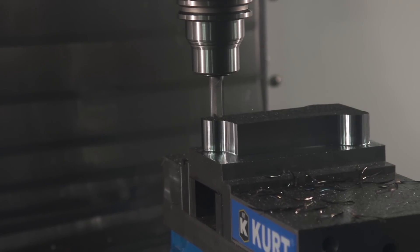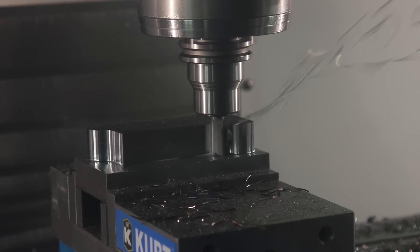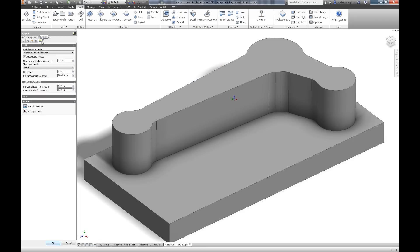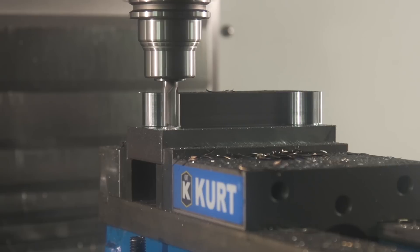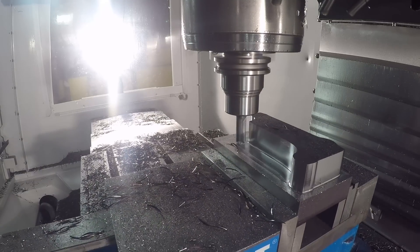When using adaptive clearing in your shop, you may have noticed what seems to be a large number of retracts. While this is generally the faster way of machining, it's often more appealing to keep the tool down. In your adaptive operation, simply browse to the linking tab where you can adjust the maximum distance a tool can stay down for, change the stay-down percentage, and apply a micro lift to lift the tool slightly off the machine surface when repositioning. By increasing the stay-down percentage, we're now forcing the tool to stay down even in scenarios when it would have taken less time to retract and rapid reposition.